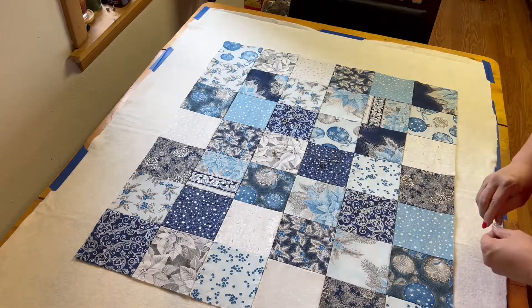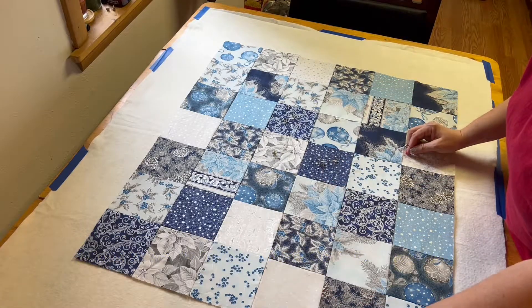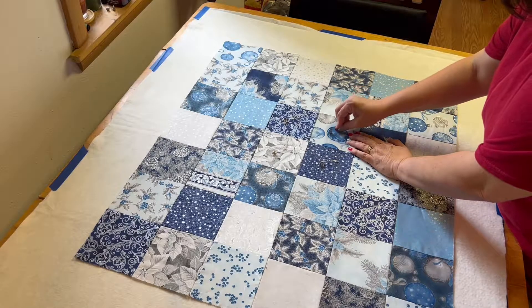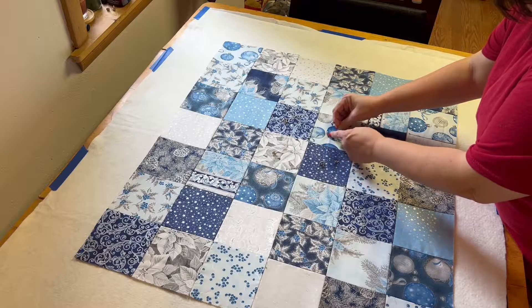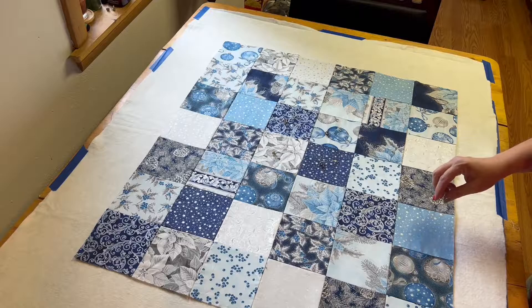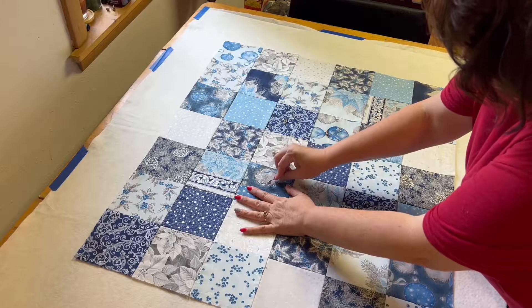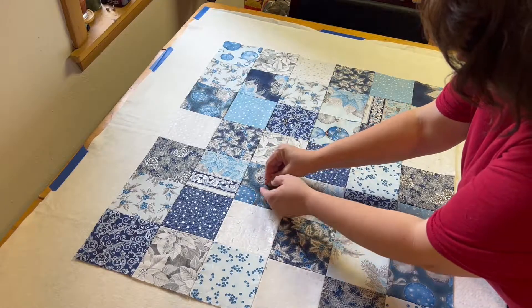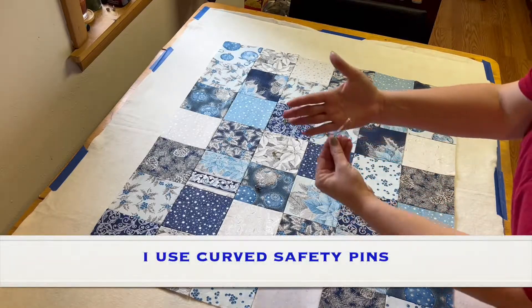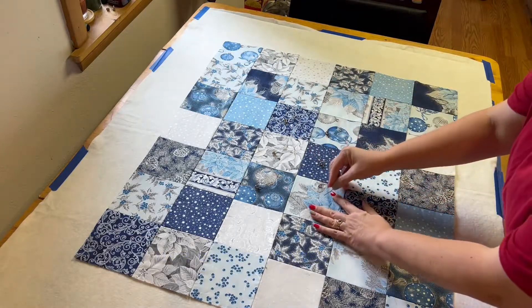When you pin, try to put them in the center because as we quilt we're going to be quilting along these lines — you want to make sure you have room for your foot so you don't have to constantly unpin. The pins I'm using are curved so they go in really easy.